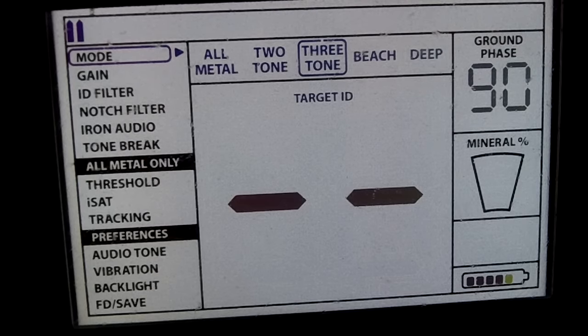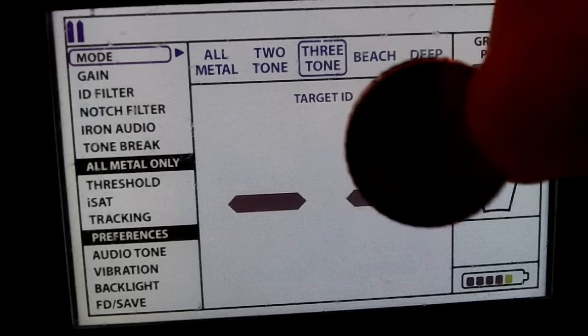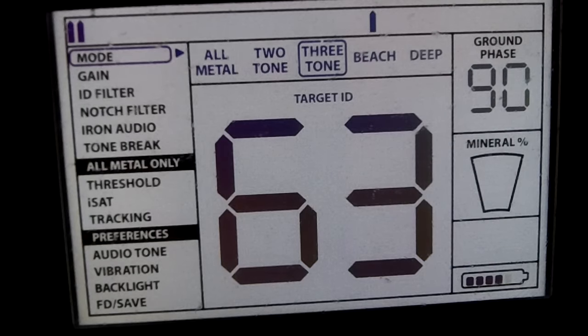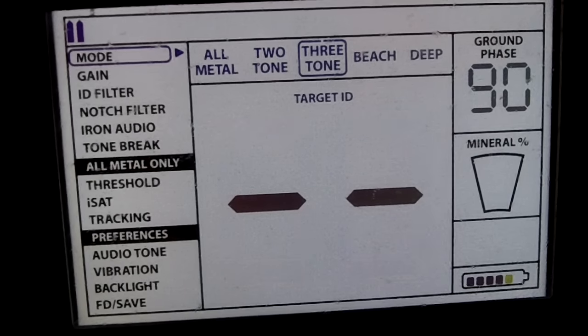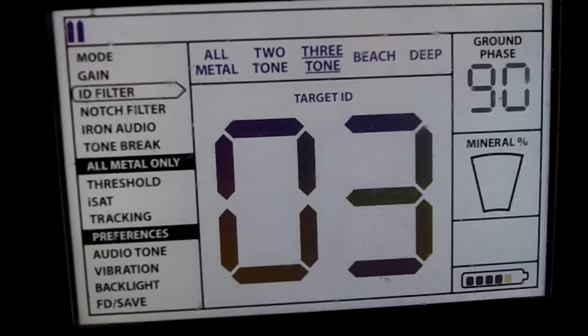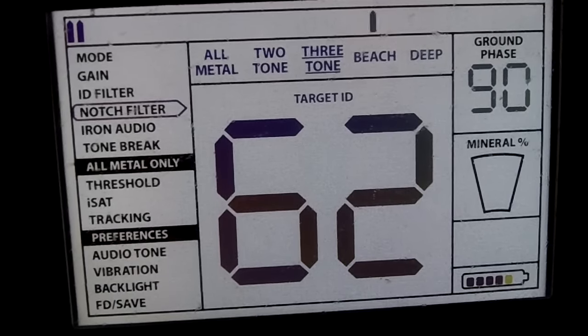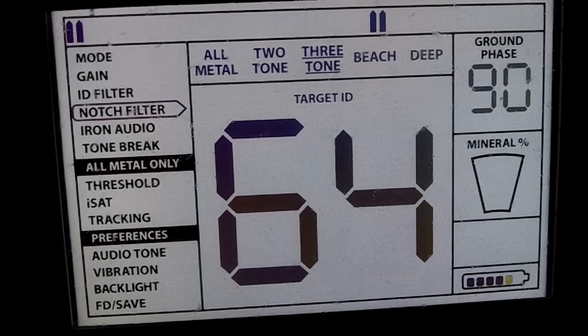Let me show you how the notch filter works in this machine. I have a 10 cent coin here. Go to the notch filter and pull the trigger and blank out a few spaces.